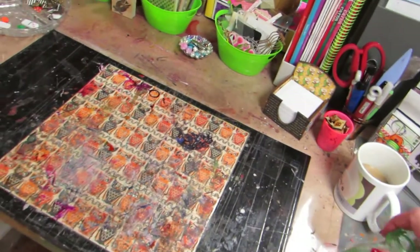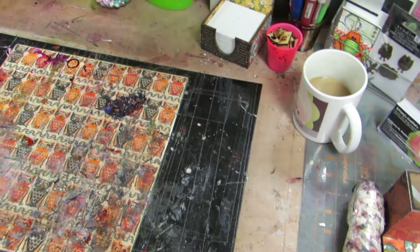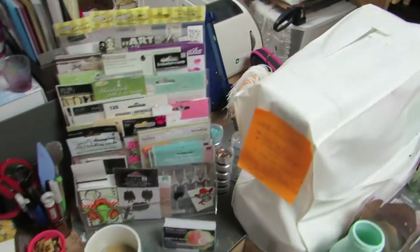This is a project I'm working on, just moving it out of the way for a second. I have this little acrylic stand still here that I just put random little bits and bobs in there to use.